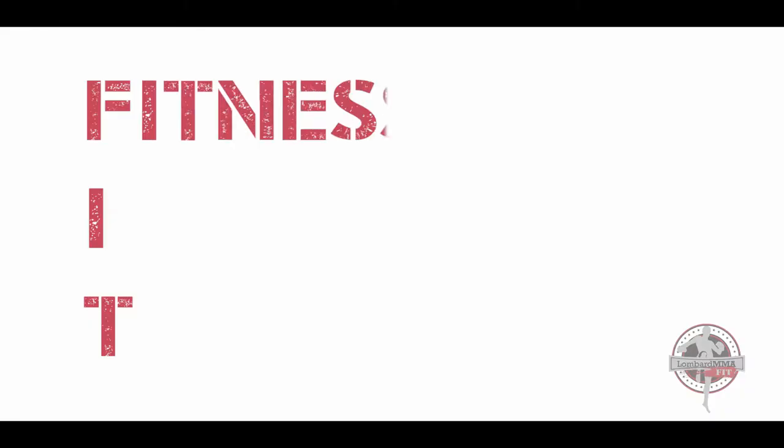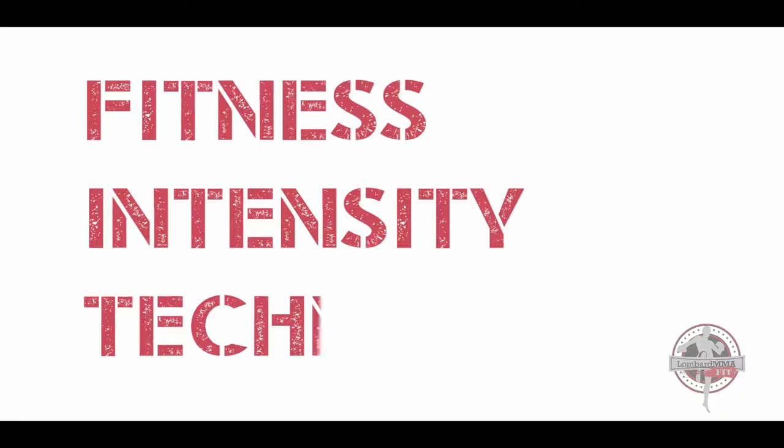Lombard MMA Fit is a kickboxing fitness workout. Fit stands for fitness, intensity, and technique.